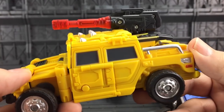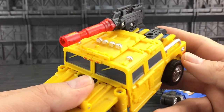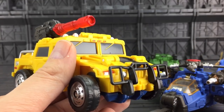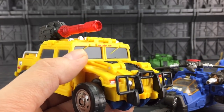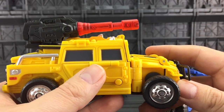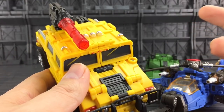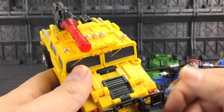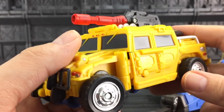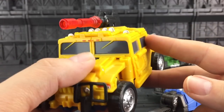Swindle, you look amazing. These really do scream Generation 2 to me. For this price, if you want to paint your own, these are really good fodder. You could have a very decent Shattered Glass, G2, anything - you could have a very good repaint of Bruticus.